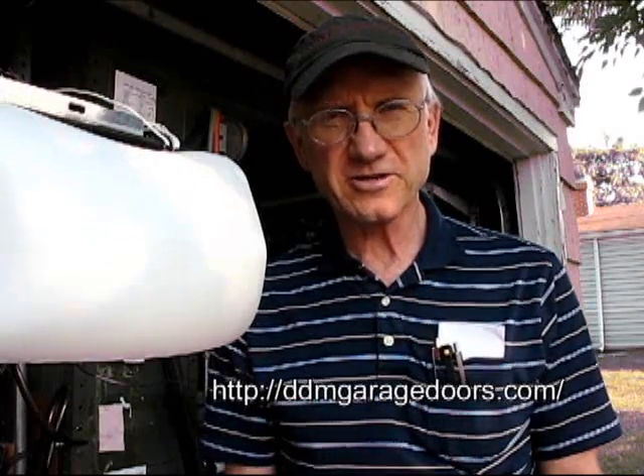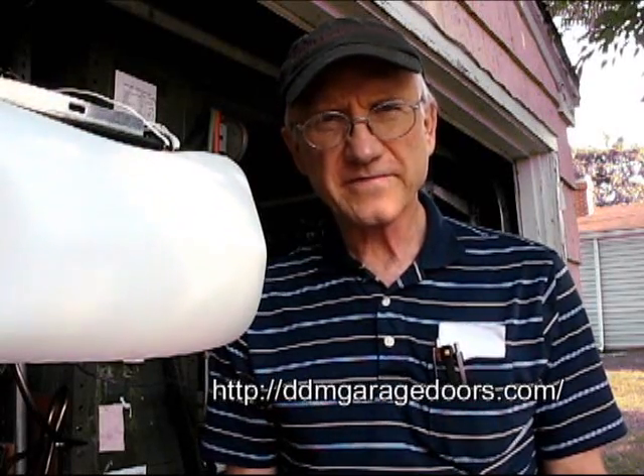Hi, I'm Dan Musick, and today we're going to show you how to replace a circuit board on a LiftMaster, Chamberlain, or Sears opener. These are all pretty much the same. Today we'll be looking at how to replace one on one of the newer LiftMaster openers.